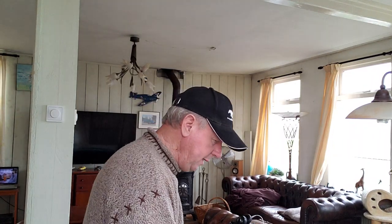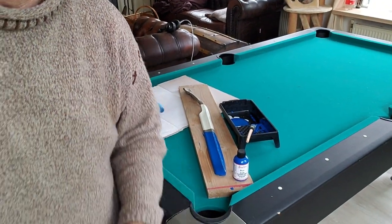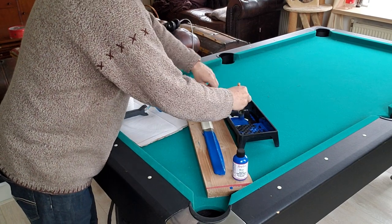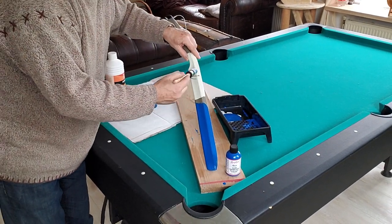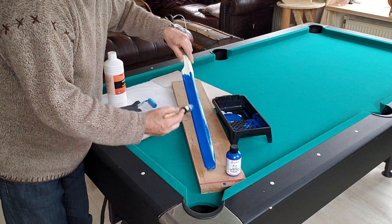First you have to clean it with acetone so that all the grease is gone on the object you want to paint. Now you can do it with two things: a brush or a roller. Let's show you — just dipping into the paint, you cleaned it already with acetone, you just brush it on like this.